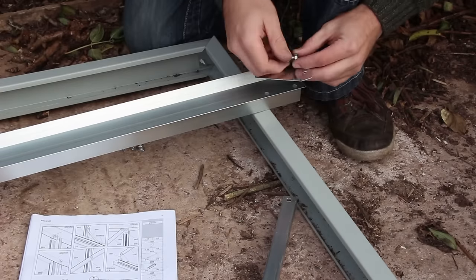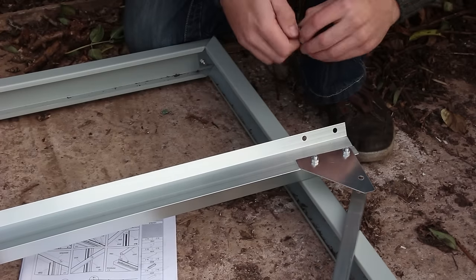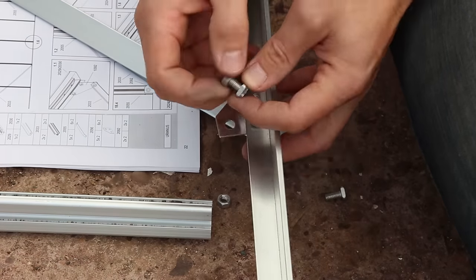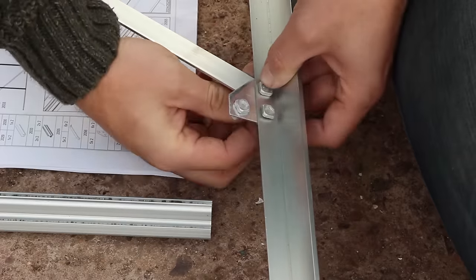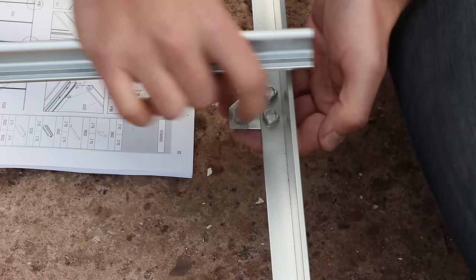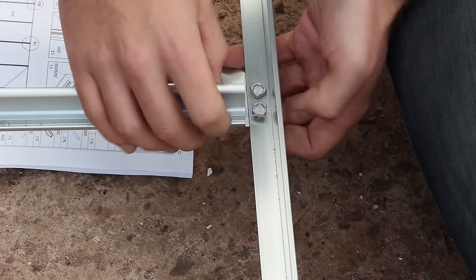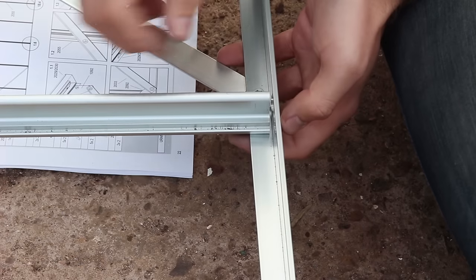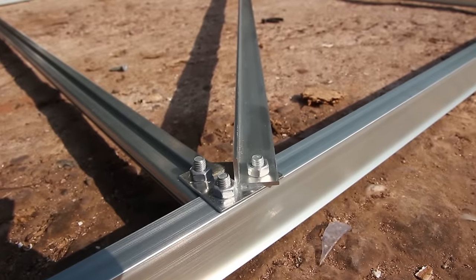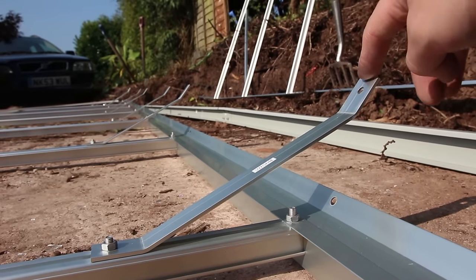At major structural points within the greenhouse there are these heavy duty aluminium triangular joining pieces. This is where you find the real difference between the cheaper greenhouses and the more expensive ones - the quality of material they use. You can also see the square headed bolts sliding into a channel to fix the vertical slats in place, and the ridgeline braces are also high quality heavy duty aluminium.